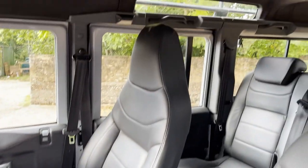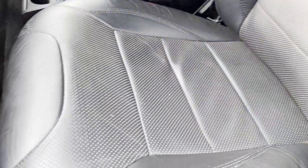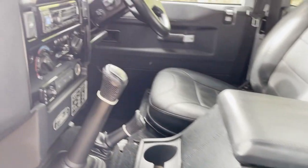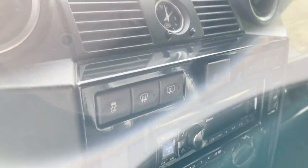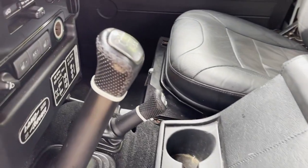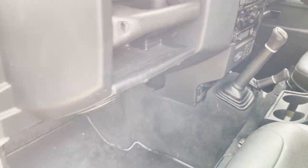Otherwise leather is all very nice. The interior is lovely with its black Alcantara headlining; it doesn't smell nasty. It's got the Recaro premium heated seats in it in ebony black. It's got the correct stereo with Bluetooth, the Alpine system and piano black centre console there, and the Adventure style gear knobs. All fully carpeted inside.